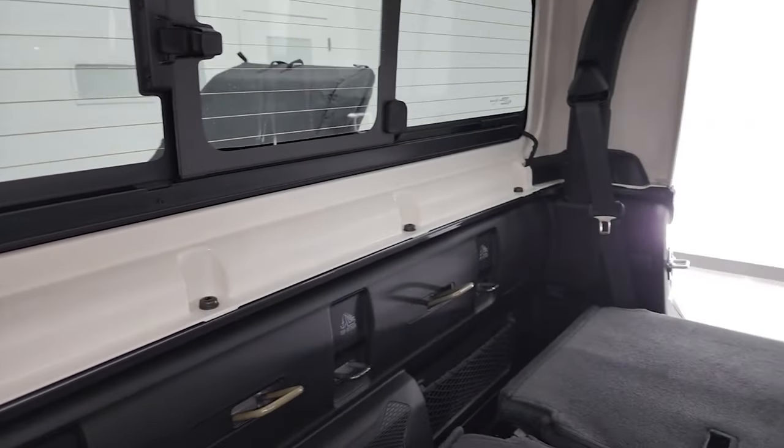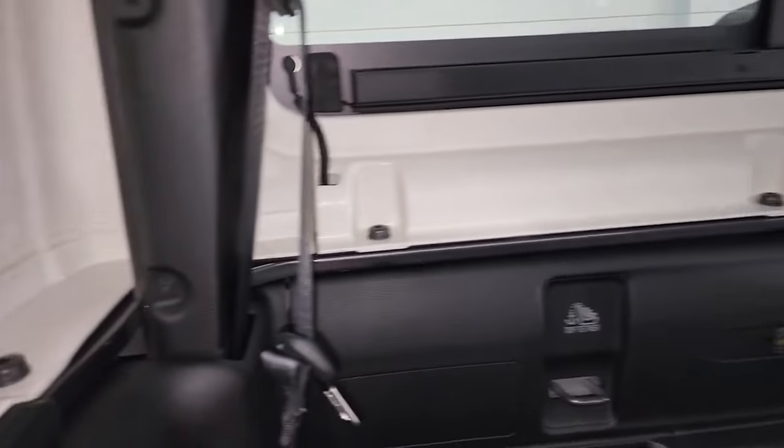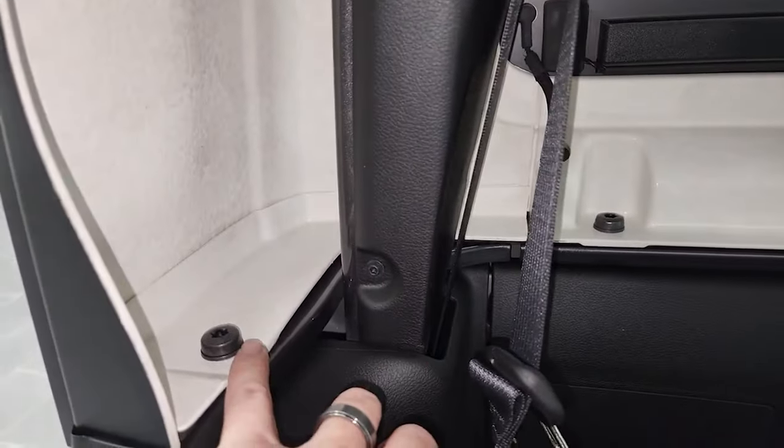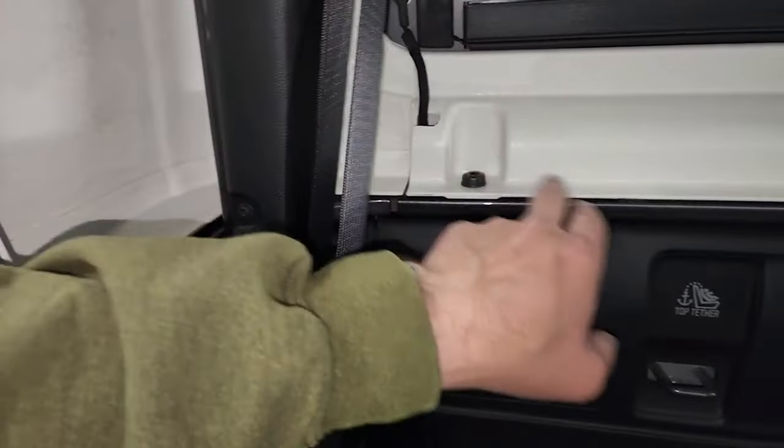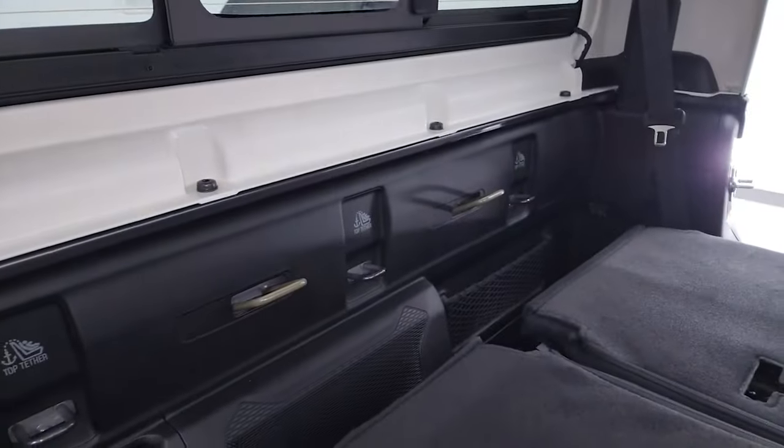I've got the back seats down on the Gladiator, and there are going to be six bolts back here — one, two, three, four, five, six. You're going to want to undo all of those.